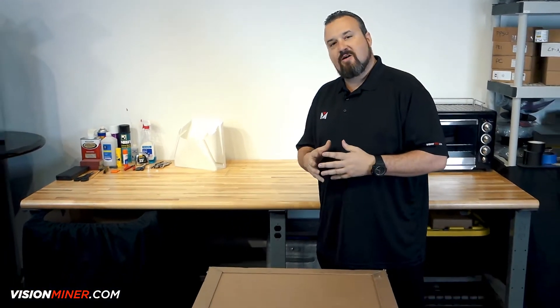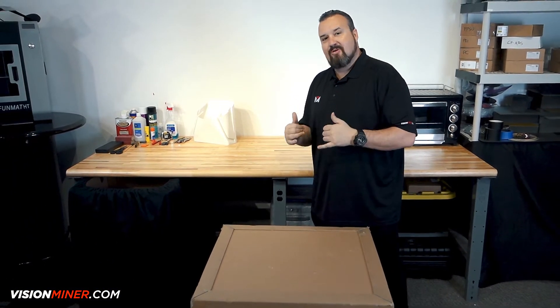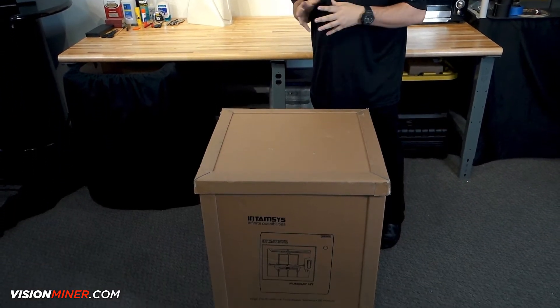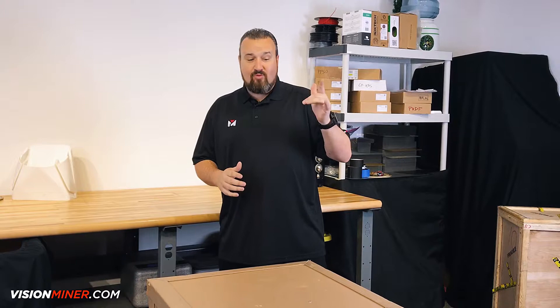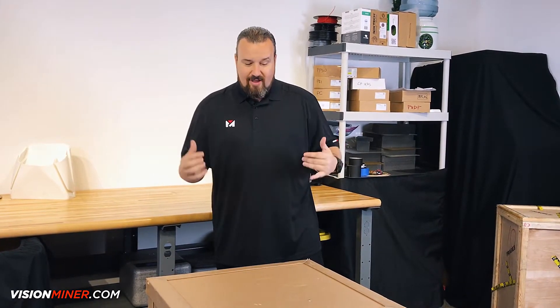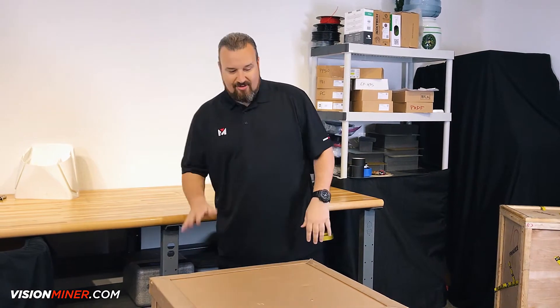Hey guys, Patrick Smith from Vision Miner, and today we're doing an unboxing of the Funmat HT. We're going to be opening this up, see all the accessories that come with it from the factory, get it on the table, and go through the steps to get to our first successful print.